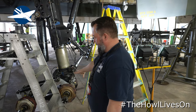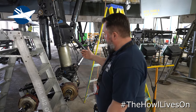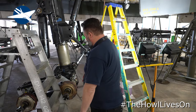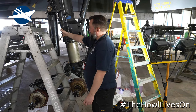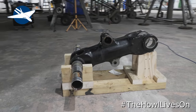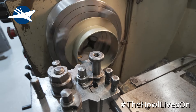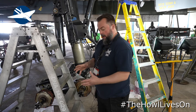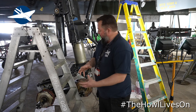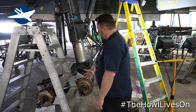Starboard undercarriage — we had quite a lot of play in the bottom half of the bogey down here, so we had to get a bit creative. Our friends at Vulcan to the Sky had some new bushes, new pins, and a whole new axle. What we had to do was take all the brake units off, take the torque links off, take the shock absorber off, take the front axle out, and then we actually lowered the bogey onto the floor. With the new bushes we had to machine them — we call it a top hat bush — it just needed machining down a little bit. We had to ream the bushes out to make sure the axle would fit all the way through. Now it's a nice tight fit and there's no play in the bottom bogey at all, which is really good.